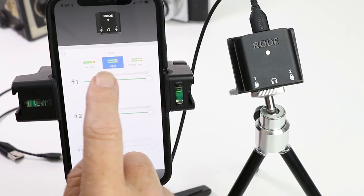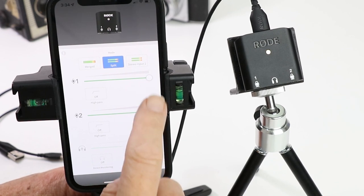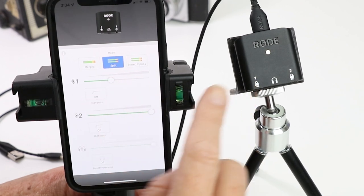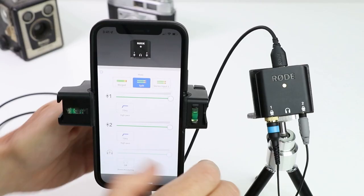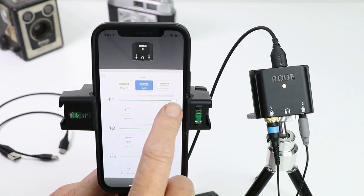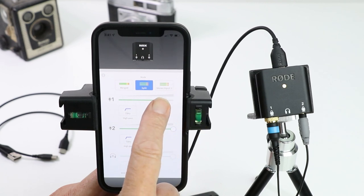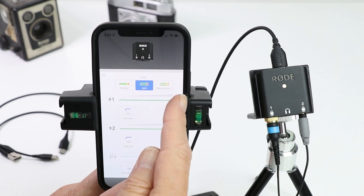I'm going to use the split mode. The volume controls for each channel — the sensitivity or gain — are here, so you're able to lower the sensitivity of input 1 or lower the input sensitivity of number 2. There is a limitation with the Rode Central app: unlike the Filmic Pro app you cannot see what sort of level of input is coming into that channel — you're turning it down but you don't know what level to put it on.